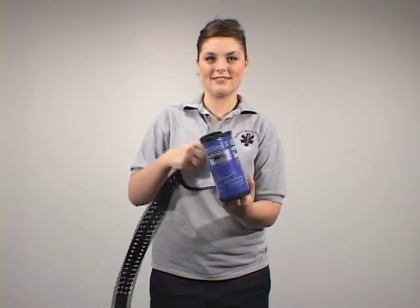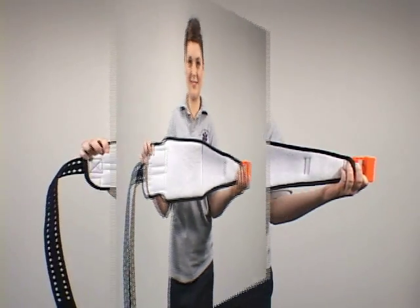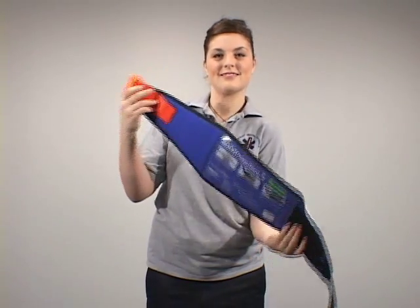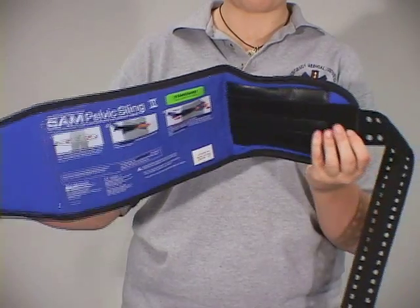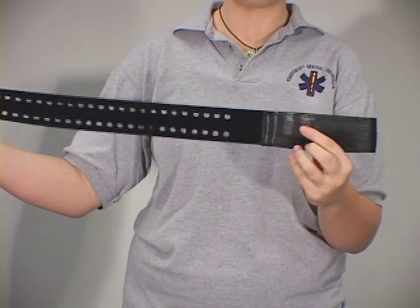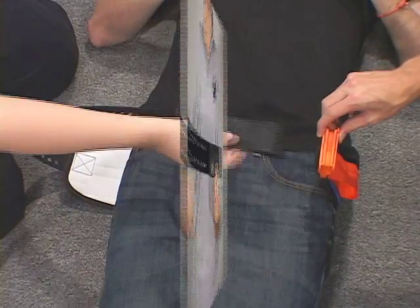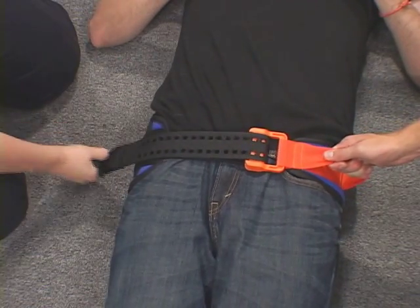The SAM Pelvic Sling 2's new one-piece design is easy to use, with application now in just three basic steps. The SAM Pelvic Sling 2 is the first and only force-controlled circumferential pelvic belt designed to provide safe and effective reduction and stabilization of pelvic fractures.